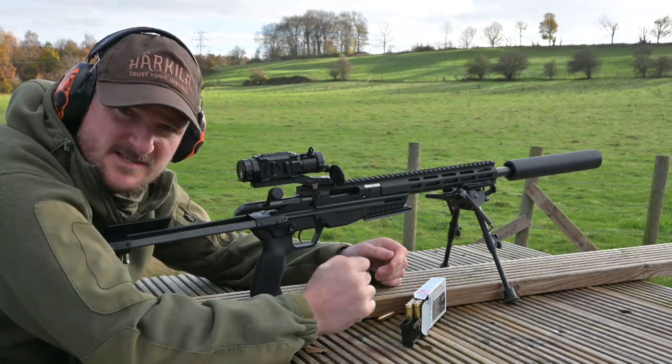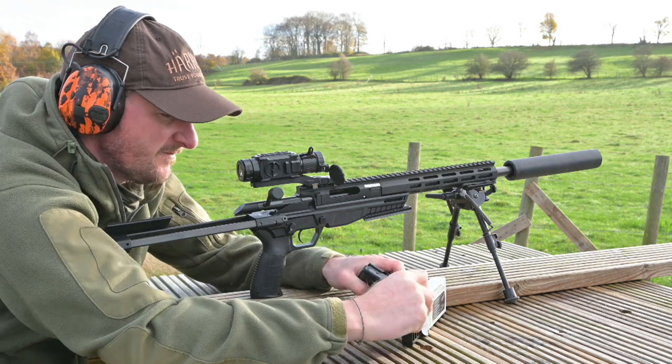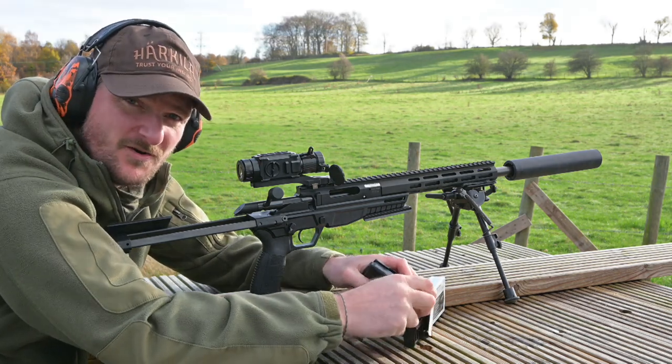Welcome to Chris Parkin Shooting Sports. This is the CZ 600 Trail in .223, quite an unusual rifle from CZ but I've had an awful lot of fun using it.